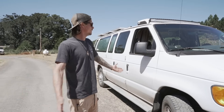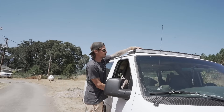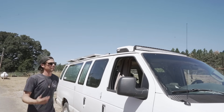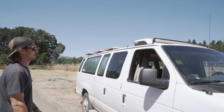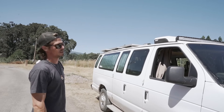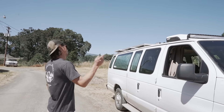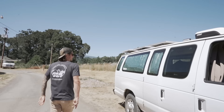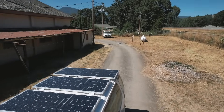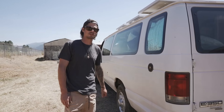Starting with the exterior: up top I've got a light bar, which is pretty cool for off-roading. I've got a side security light on the side here — just flip the switch and those come on and light up the whole area. Up top I have a Dometic AC unit, which works really well for my dog Millie. Around back I've got 600 watts of solar on the roof, which gives me plenty of power. On this side we've got the water fill, which connects to a 40-gallon water tank on the inside.